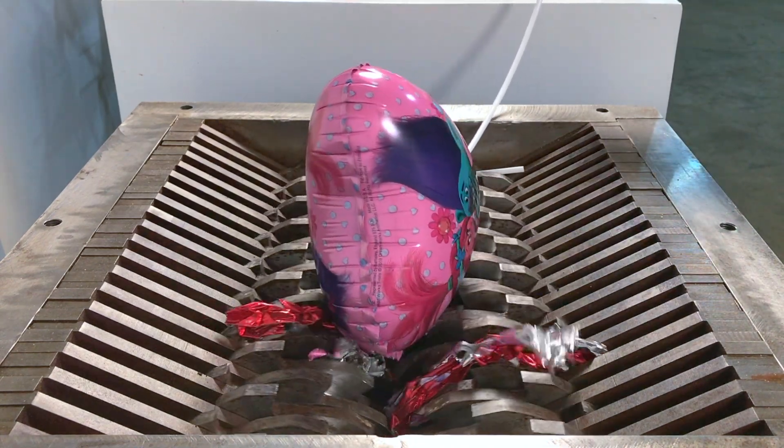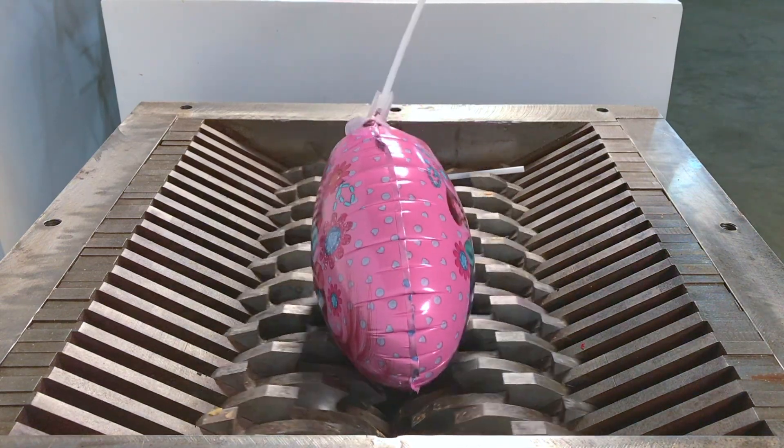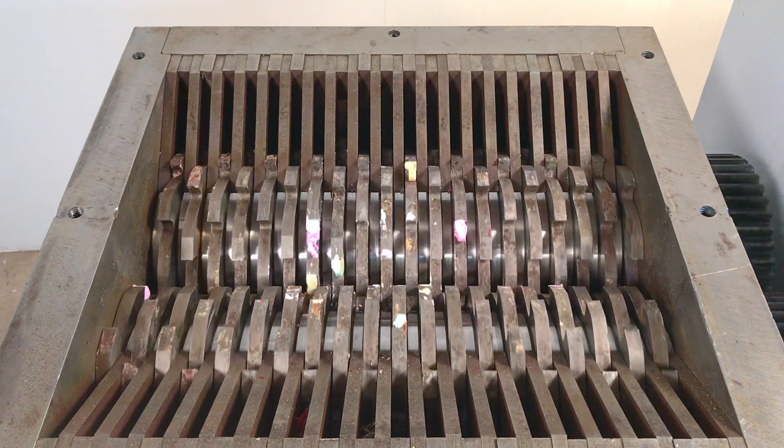It's a delicious egg. It's great to be able to roast the egg. It's really good. It's very good.